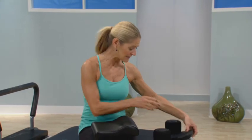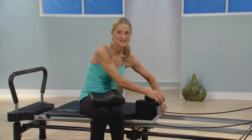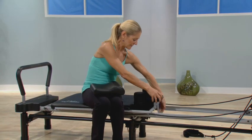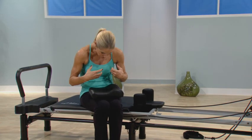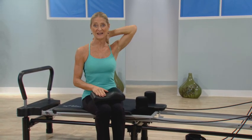Every AeroPilates machine has a nice padded headrest that has three levels. You can be flat on the lower level, or adjust it to the higher level based on your comfort. However, with the lifestyle we have today where we sit over a computer, it seems that more and more people need extra support in the cervical curve of the neck.